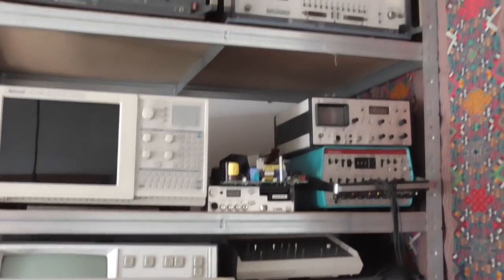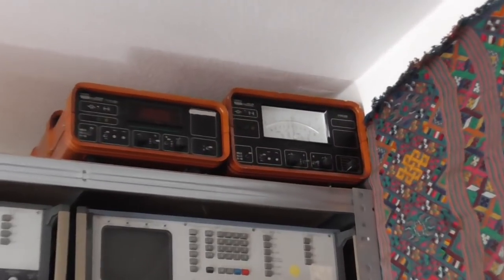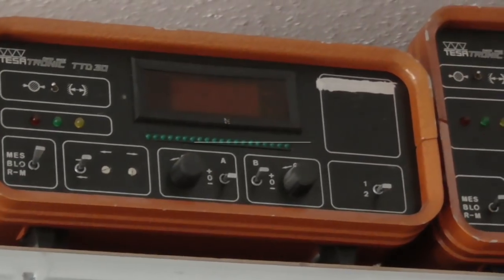Now I really have to attach one of those measuring instruments so I can make live measurements while grinding. The analog or the digital one? No — the analog fits better.